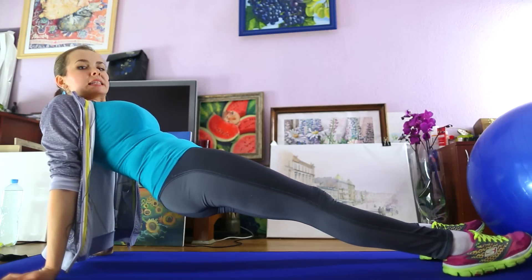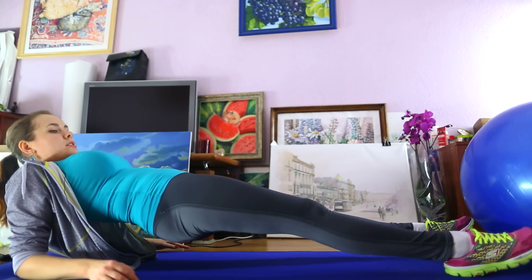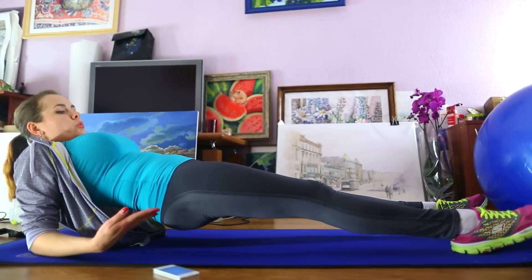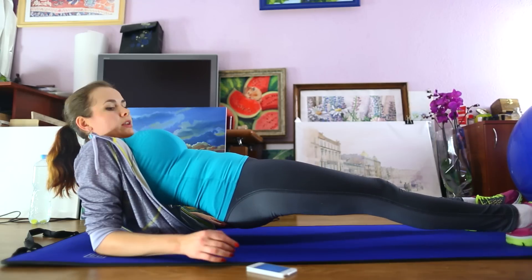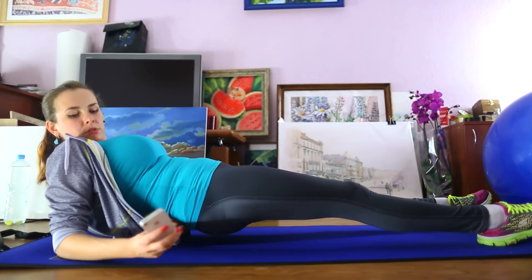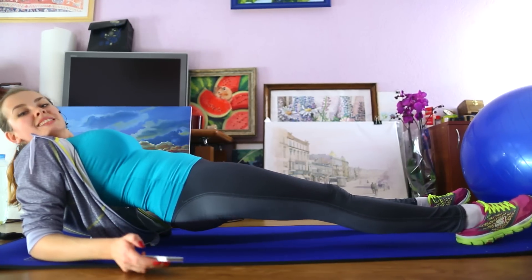This kind of plank you can also do on your bent arms. Get down on your elbows, get up your pelvis with your legs on one line. Don't put them down. From this position, begin to hold for 30 seconds. I'll start now.